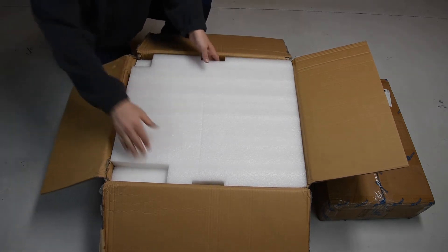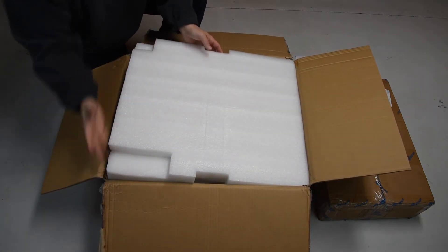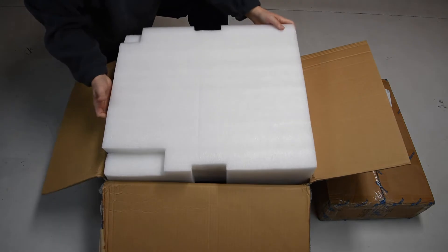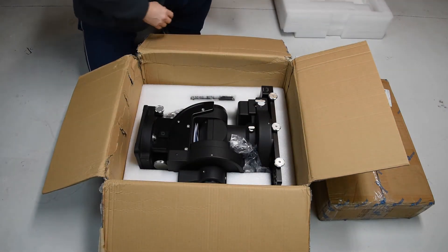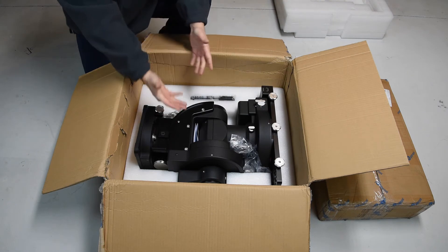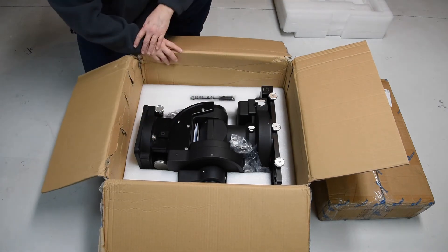We're going to go ahead and take off the foam here for the first time — a little tight fit in the box. And here we go: first view of the mount. You can tell the box has got a little bit of dinged-up damage here, but nothing that transferred into the mount itself. There's enough spacing in the packaging to protect it.